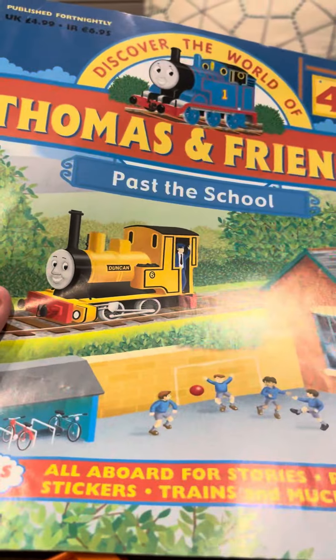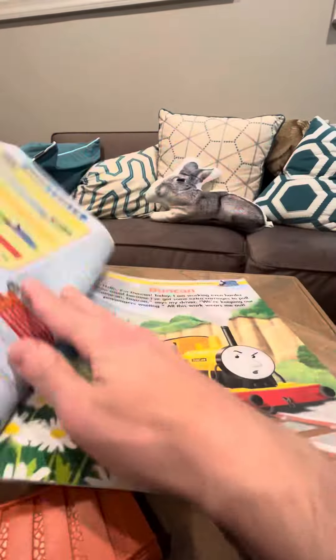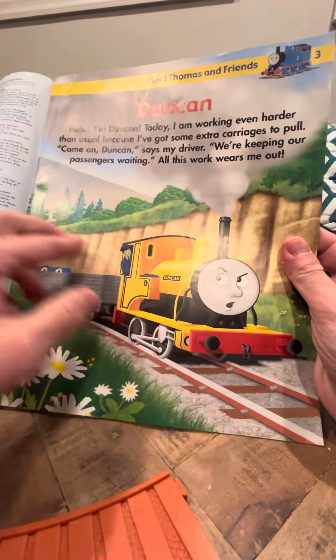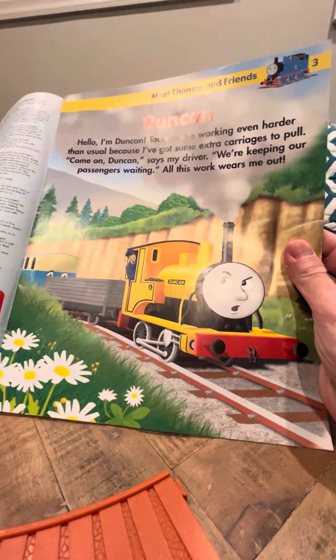Let me get the magazine here. This is more appropriate — this is actually a better face for him, but they should have made that for this model.